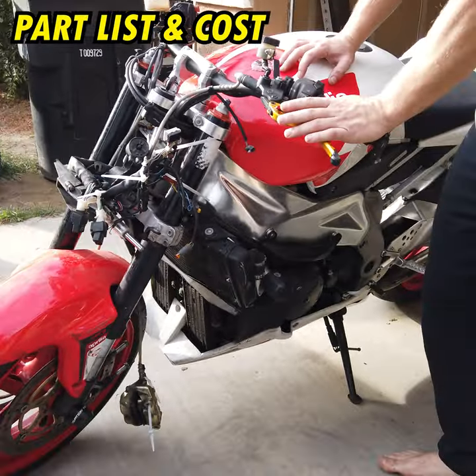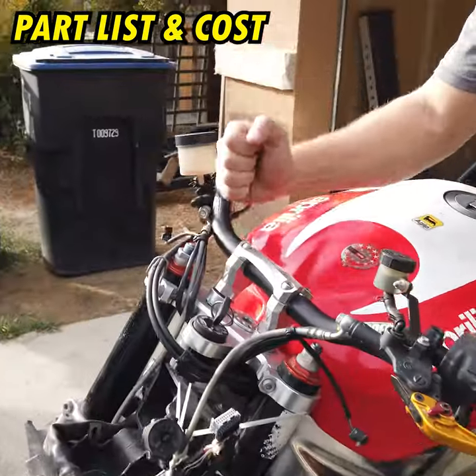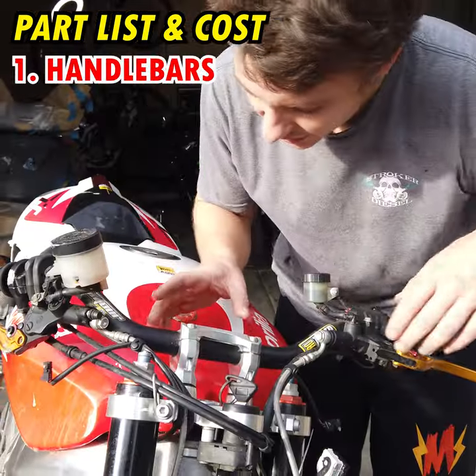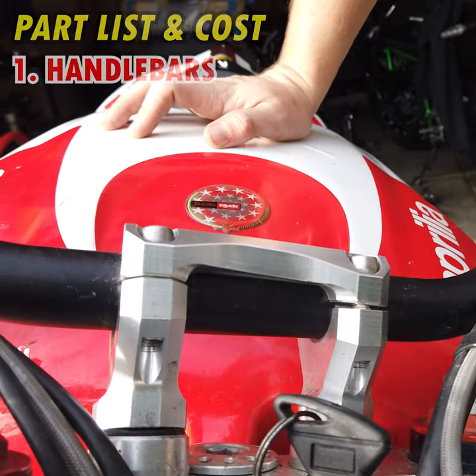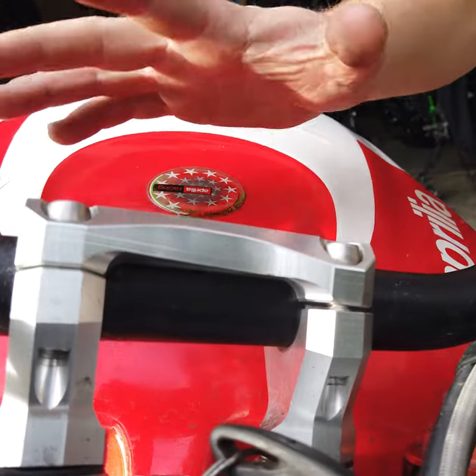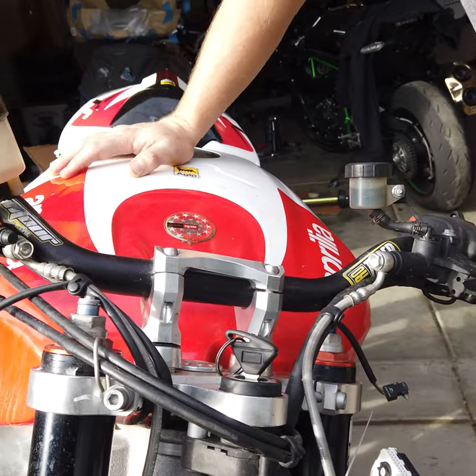First thing I noticed is the handlebars — they're completely bent out of shape, so I'm going to order new handlebars. I took a look at the upper handlebar clamp and that's definitely bent. This is something I can't bend back or it'll completely ruin the integrity of it, so I have to order a new one.